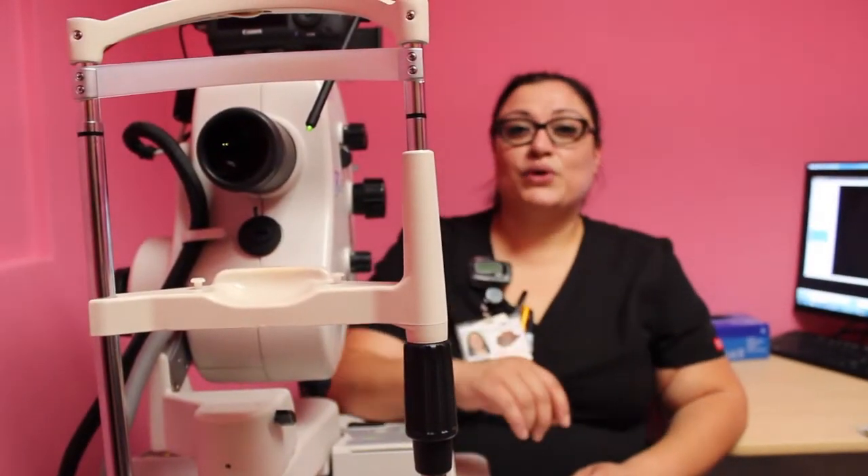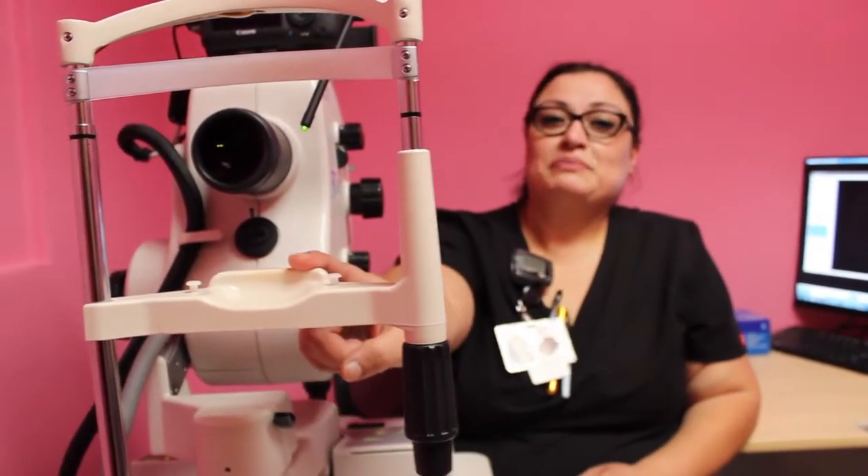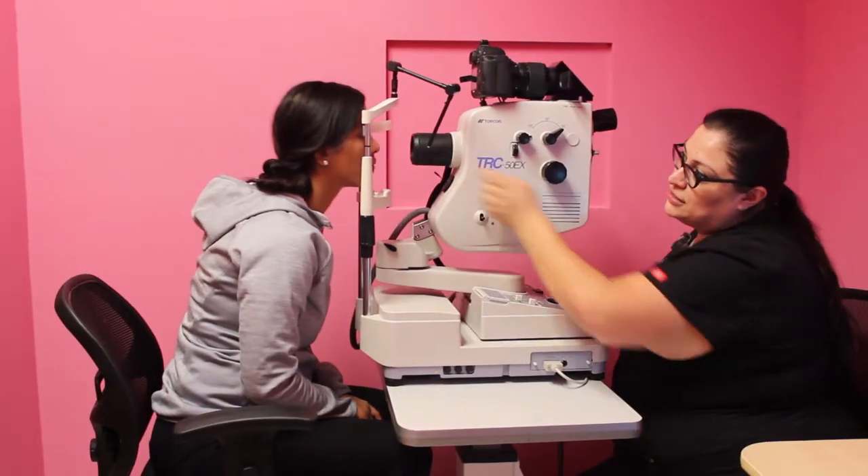Now that we have injected the dye, we're going to take some pictures. Go ahead and place your chin on the chin rest, forehead forward. Focus on this dot for me.